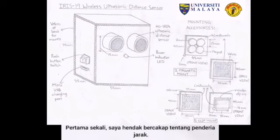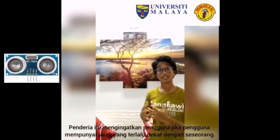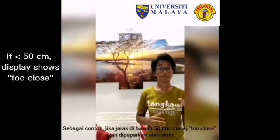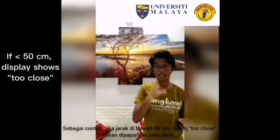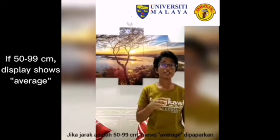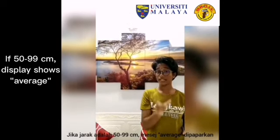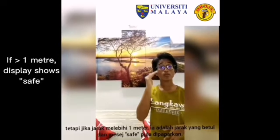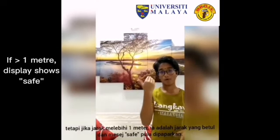Firstly, I would like to talk about the distance sensor. This sensor warns or alerts the users if they get too close to someone. For example, if the distance is below 50 cm, a message 'too close' will show on the screen. Whereas if the distance is from 50 to 99 cm, a message 'average' will pop up on the screen. But if the distance is more than 1 meter, which is the correct distance, a message 'safe' will pop up on the screen.